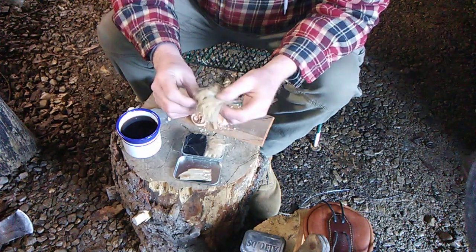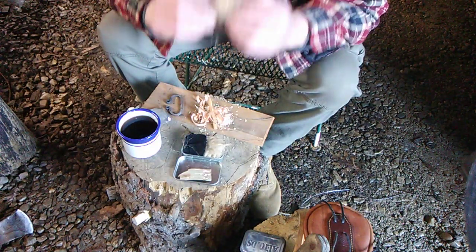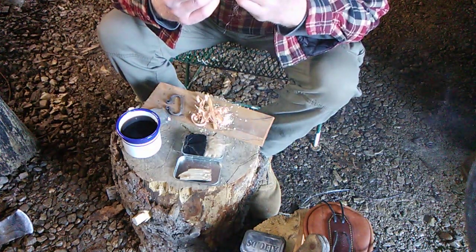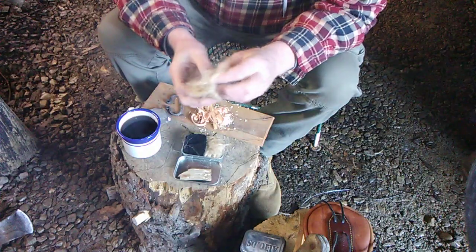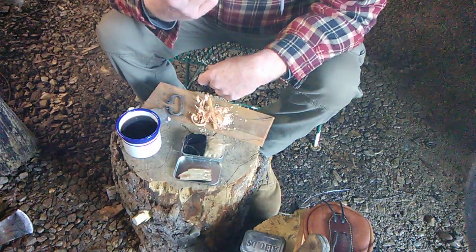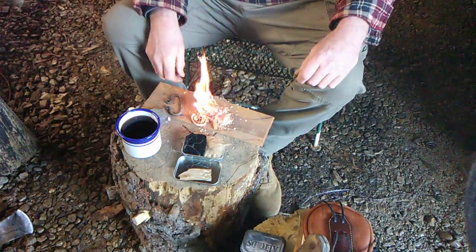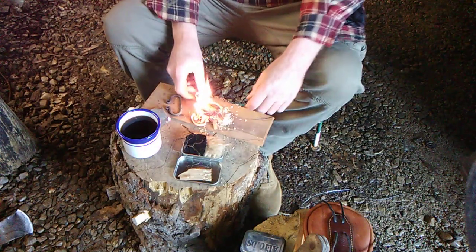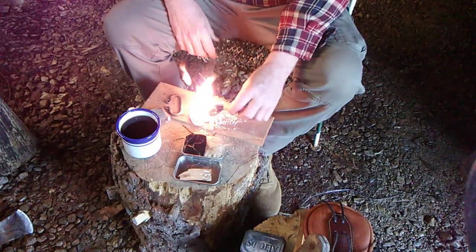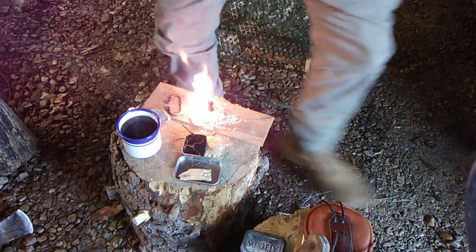It's a little cold out today. We'll get the fire going here, and we'll get some candle on it and get it in the stove real quick.